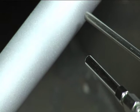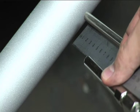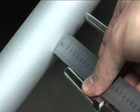Precise adjustment of the nozzles provides the optimum cooling capacity. Minus 76 degrees Celsius can only be used effectively within these ranges.